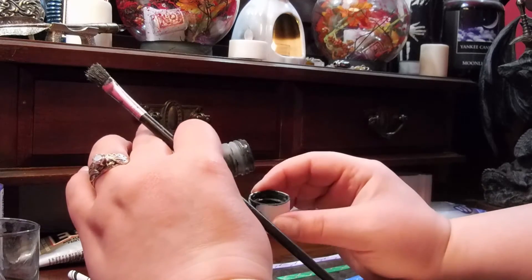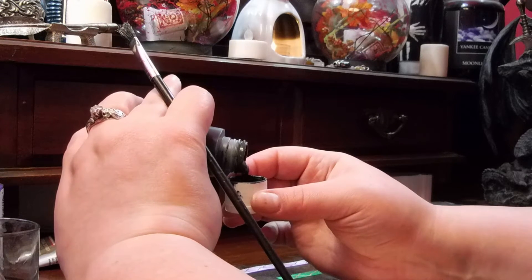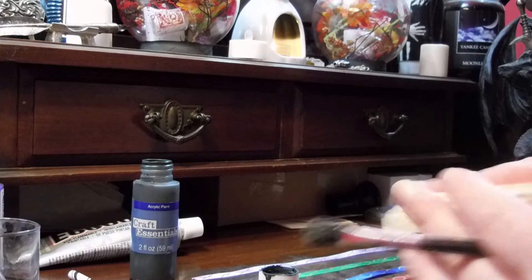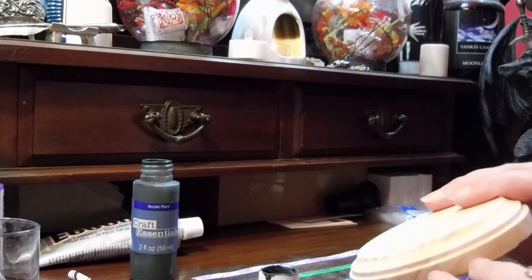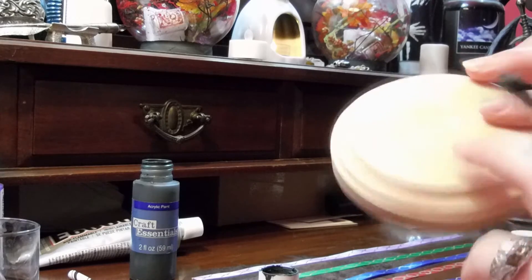First we're going to go ahead and take a little paint brush and just take some of our acrylic paint — just pour a little bit in the cap to get enough to get going. Just a little bit. So we're just going to be painting this little side part here and the top, because we already painted the bottom. These two parts right here are going to be purple, and then the top is going to be black. So we're just going to start painting away.